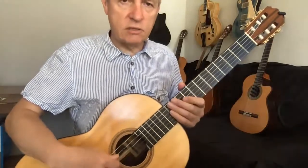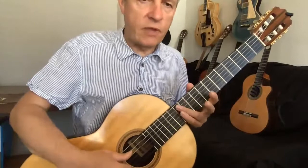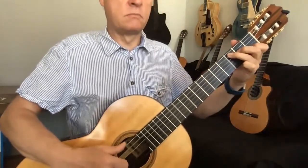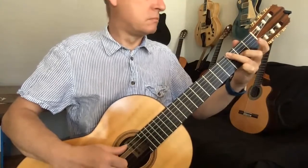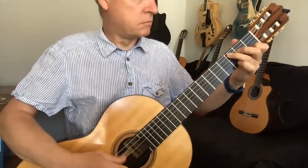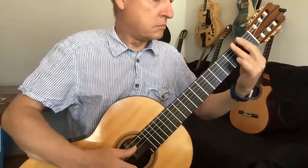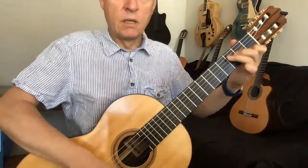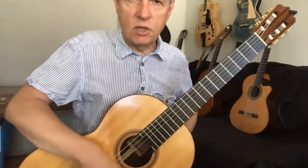Hello everyone, here's a little guitar challenge for you. When my friends and family have their birthday, I'd like to play Happy Birthday to them. So I thought it'd be a good chance for you to learn to play the melody.